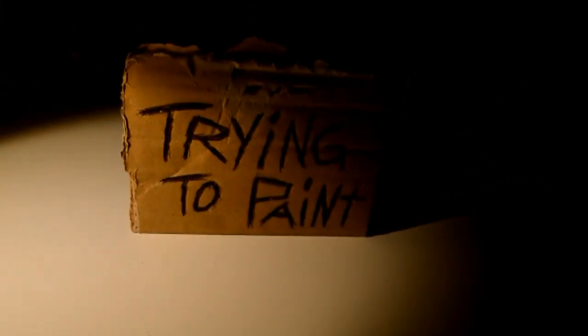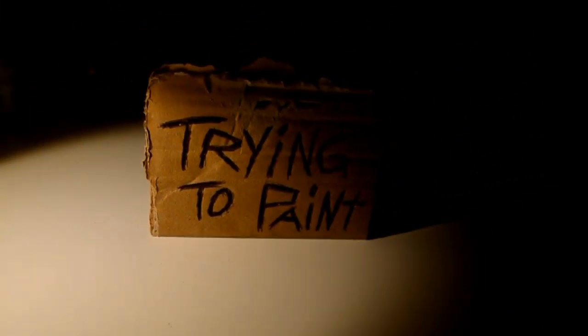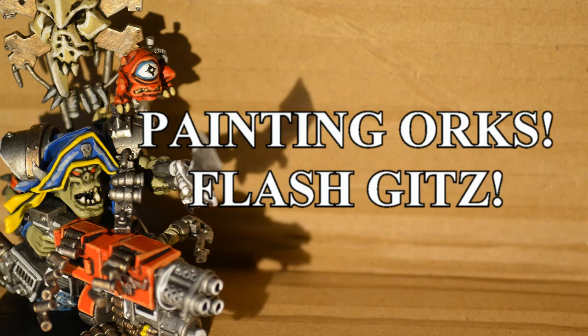I'm trying to paint! Today I'm painting orcs, and I'm doing the new Flash Gits kits.